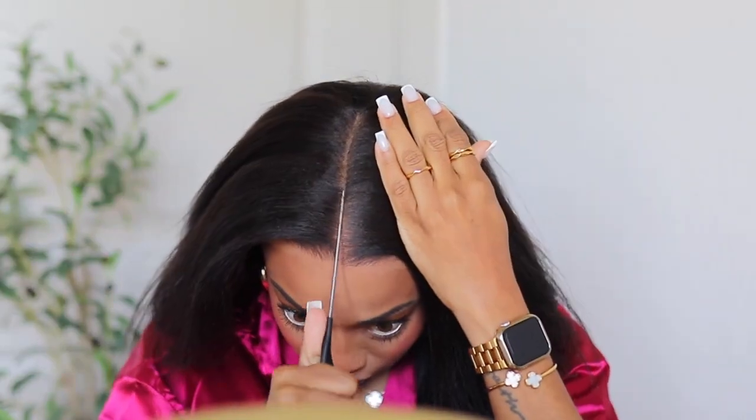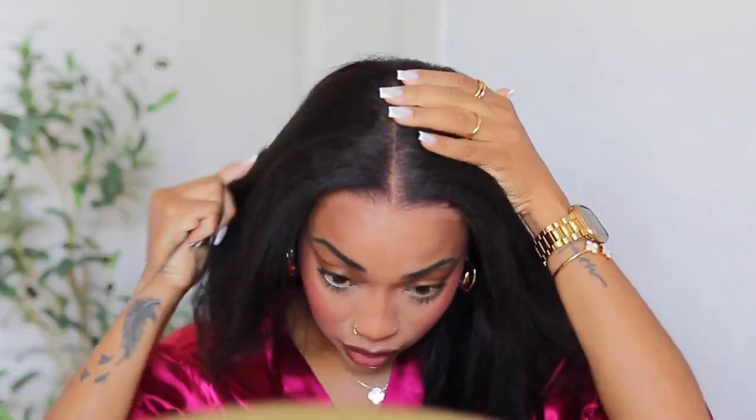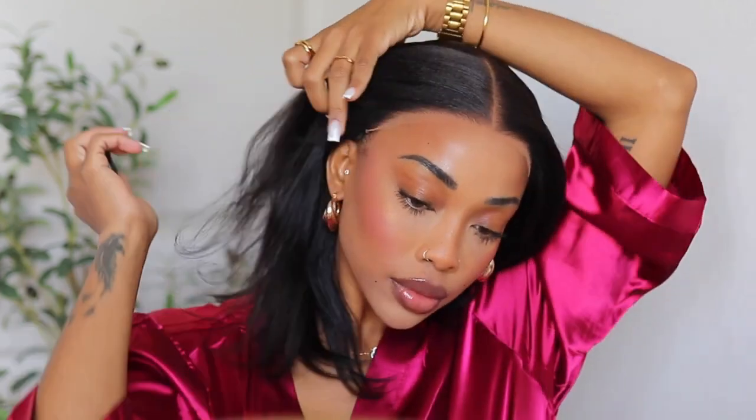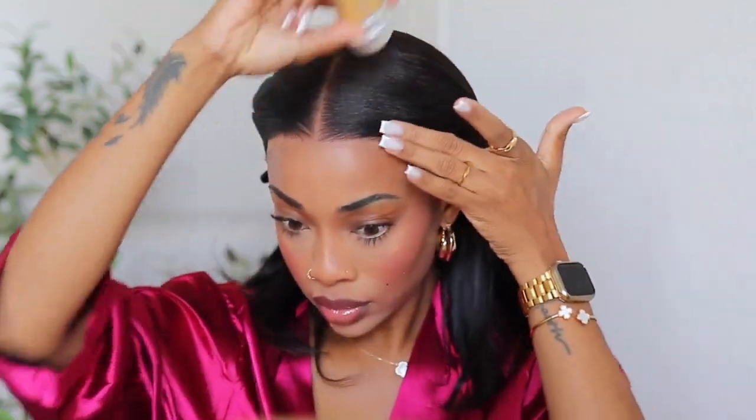I love these 7x5 units because you can part all the way to the back. You can do braids, little pigtails, or different styles. It's like a frontal but it's still a closure — you can do styles you would do on a frontal without actually paying for a lace frontal. I'm loving that.